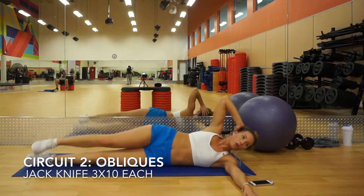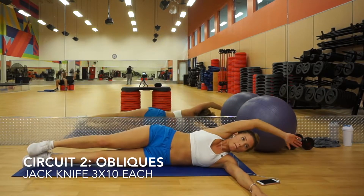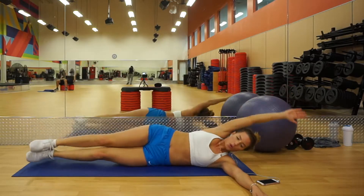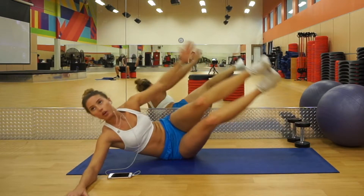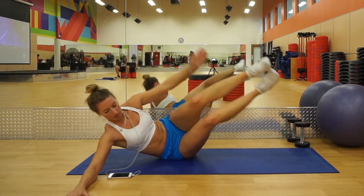Then we're going straight into some jack knives. I like to lay on my side and put my arm out in front of me — it helps stabilize me so I can really get that bend I'm looking for. Put your other arm straight above your head and just bend to try to touch your toes.